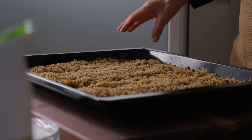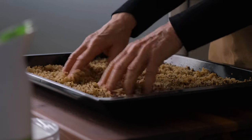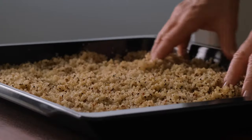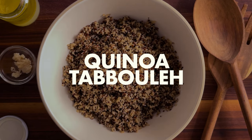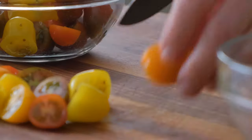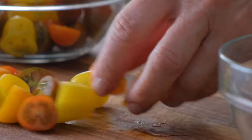At this stage, the quinoa will last for a week in the fridge or much longer in the freezer. But we're going to play with it right now and make some great salads. The only switch out to this traditional tabbouleh salad is the use of quinoa instead of bulgur.